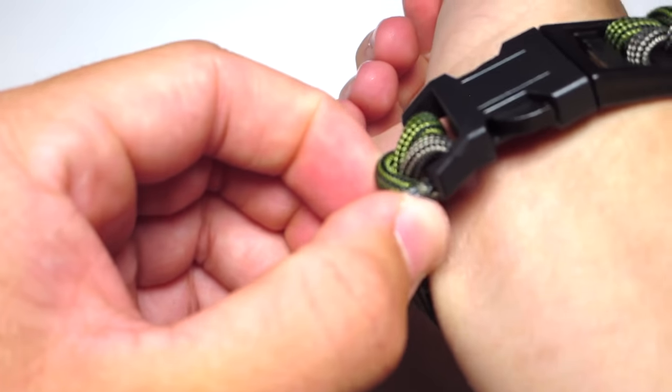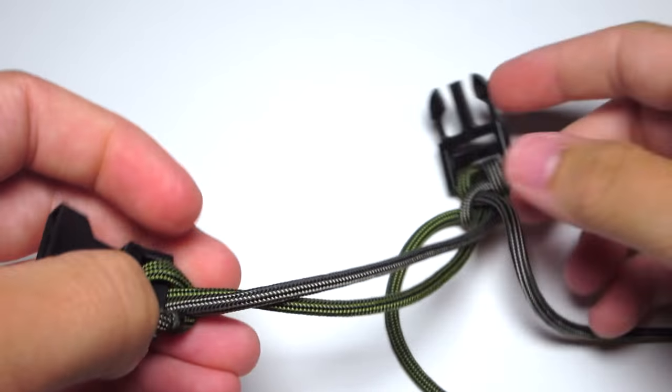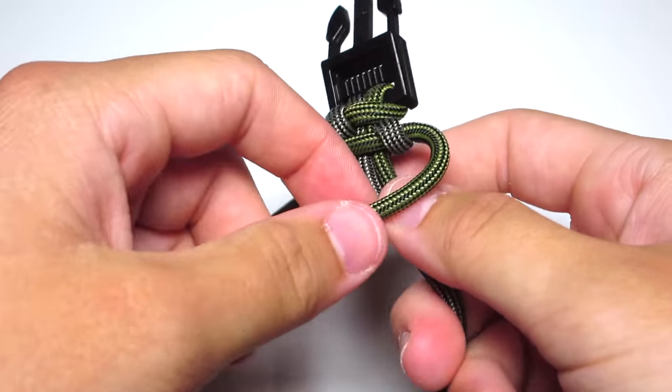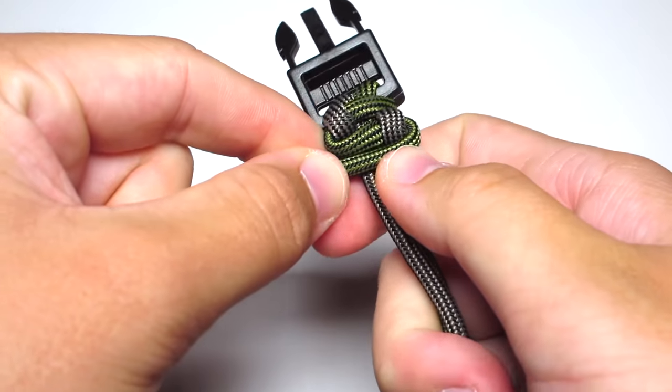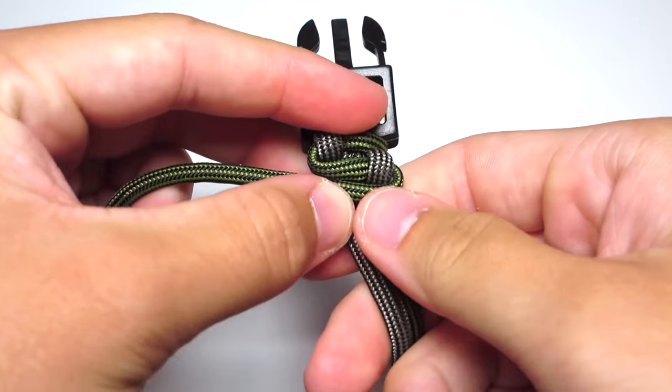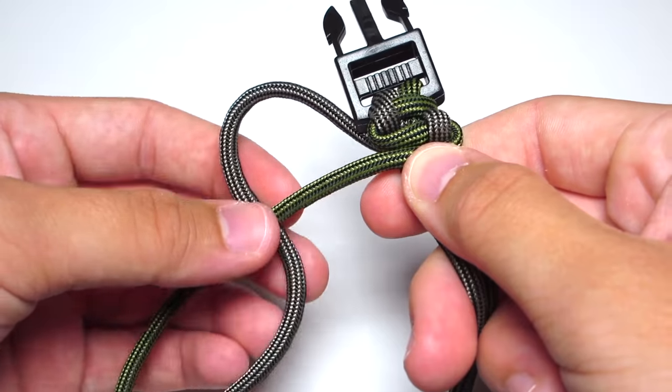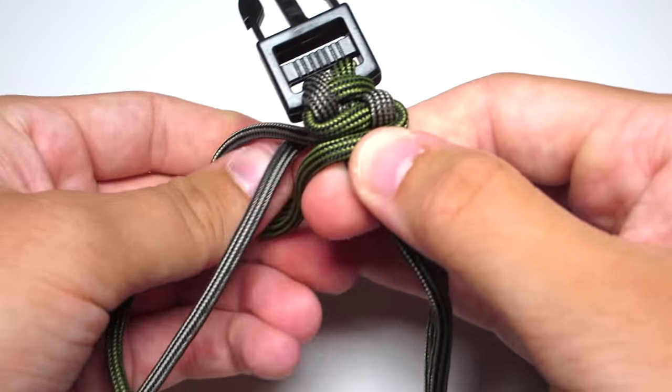Then go ahead and tighten that around your wrist. Once again, go ahead and take that moss strand and run it in front of the two strands and off to the left side. Take your tan strand, make sure it goes behind the moss strand, and then run it around the moss strand and down through that loop, and tighten that.